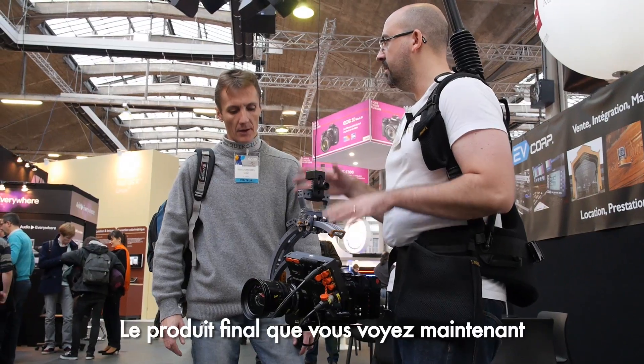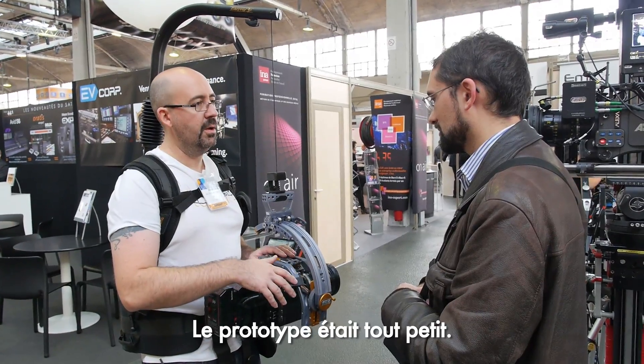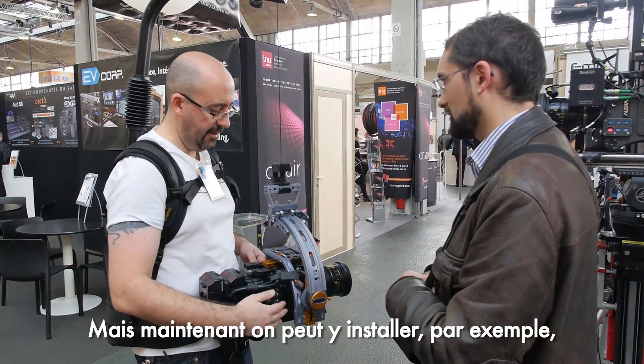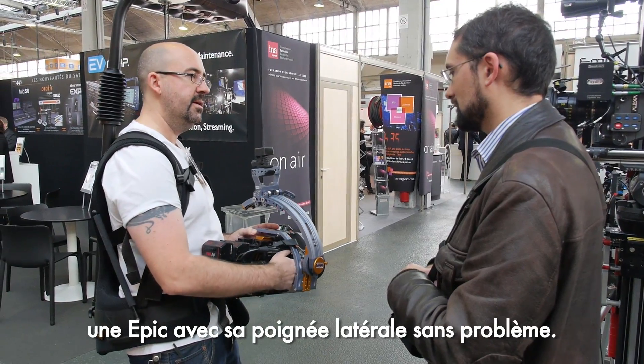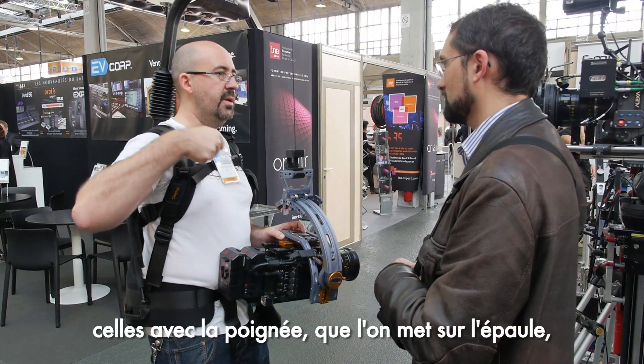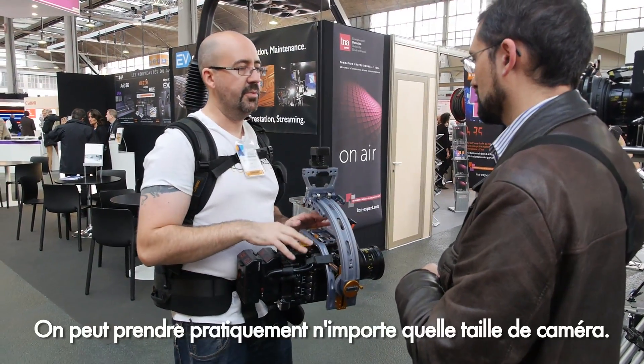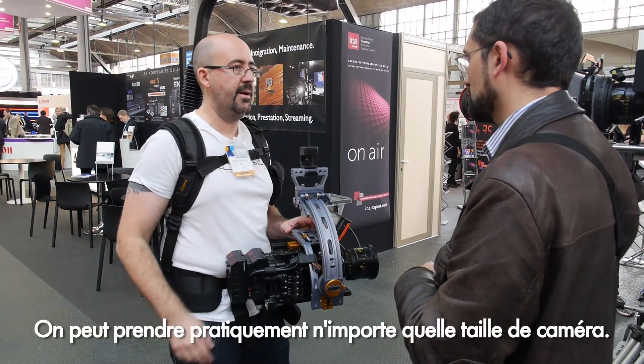The final product as you see now is also quite a bit bigger than the prototype. We can now fit, for example, an Epic with a side handle without any problem. The larger ENG cameras — the ones with handles on top — also fit here, so we can pretty much accommodate any camera size.